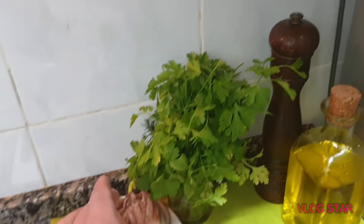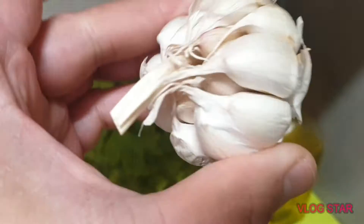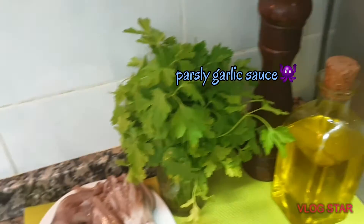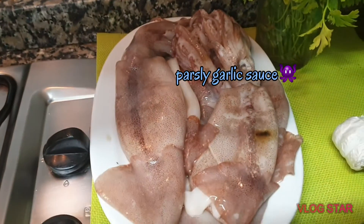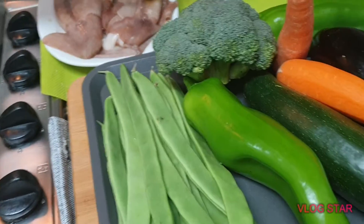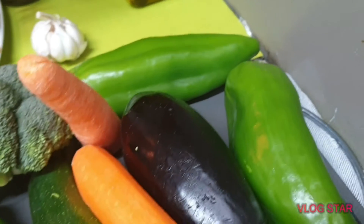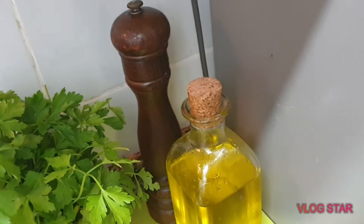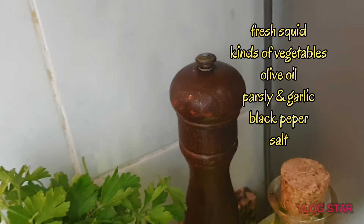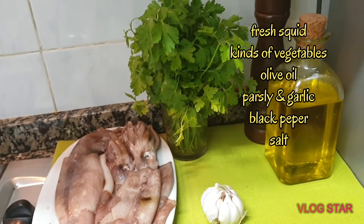Ito po yung mga sangkap na lulutuwin natin sa araw na ito. Siyempre po ang bida sa ating lulutuwin ay itong parsley and garlic. Gagawa tayo ng sauce para sa ating precious squid and vegetables — mayroon po tayong beans, bell pepper, broccoli, squash, carrot, eggplant. Gagamit po tayo ng simpleng olive oil and black pepper. Yan po ang bida natin ngayon — parsley garlic.